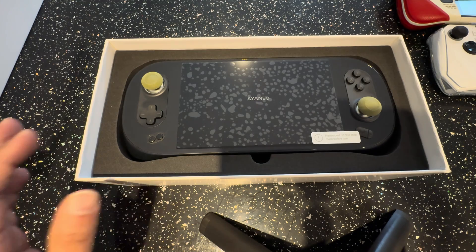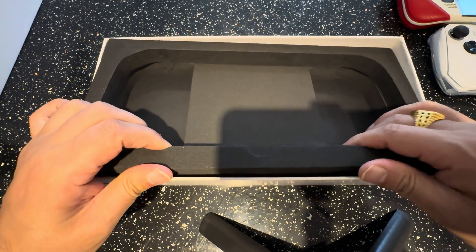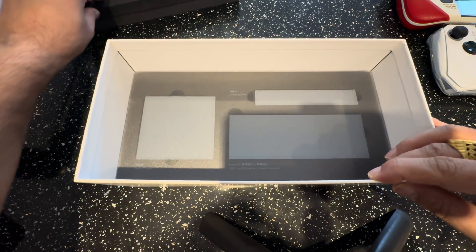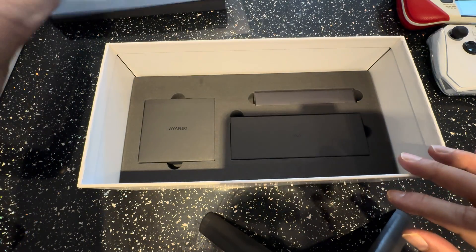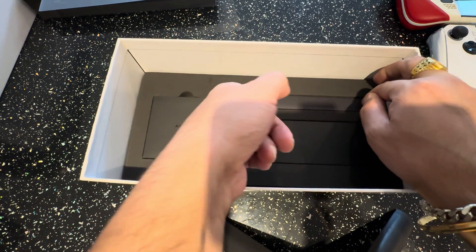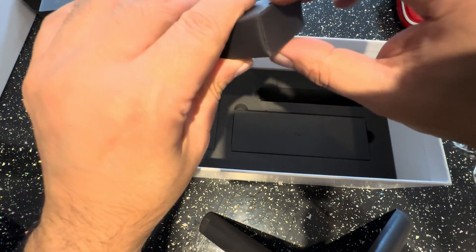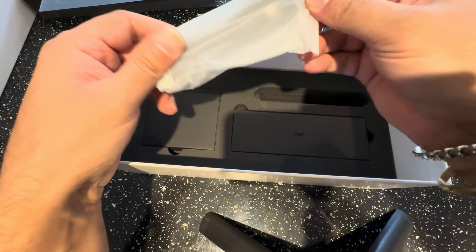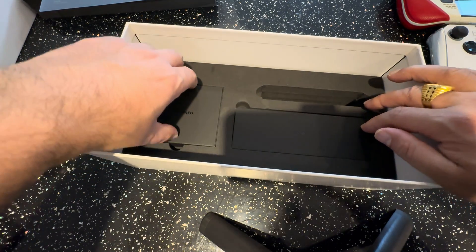Here's the device itself - I've gone ahead and put some stickers on there. Let's show you what you're going to get in the box. This is the typical AyaNeo accessories box, showing you what is what. Everything comes in a box now, which is a change from before. We've got this box here which has to be the USB cable - and yes, that's just the USB cable.